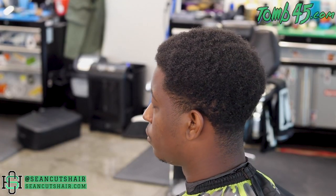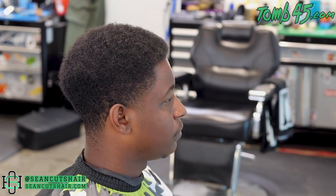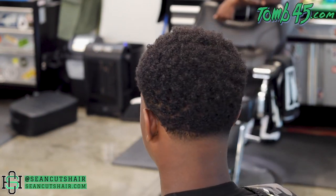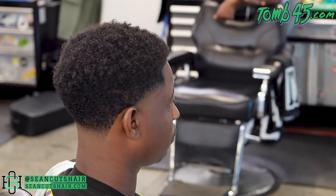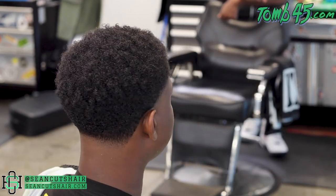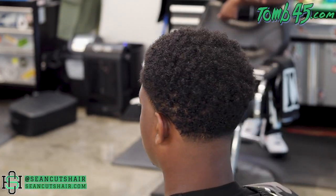There's the before — he's a pretty regular client so he doesn't ever come in looking too crazy, but he was definitely ready for a cleanup. And there's the finished product, guys. I hope you enjoyed this video and it was helpful. Please smash that like button, leave me a comment, let me know what you think about this cut. I appreciate you guys watching and getting me to 25k. If you're not subscribed, hit that subscribe button and turn on the bell notifications so you don't miss a video. As always, I appreciate you guys watching and I'll catch you next time.